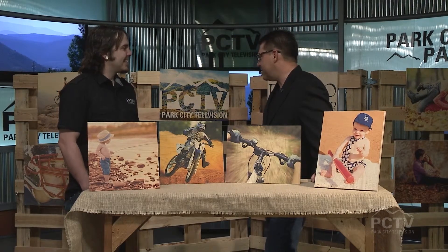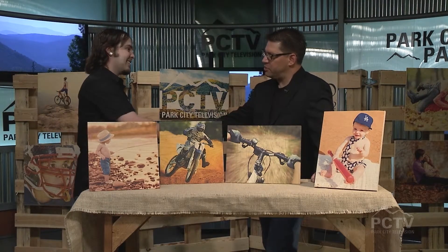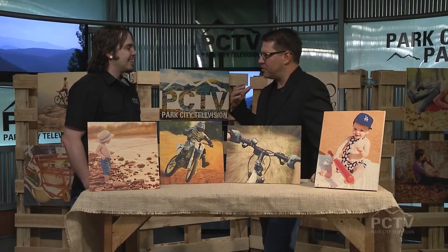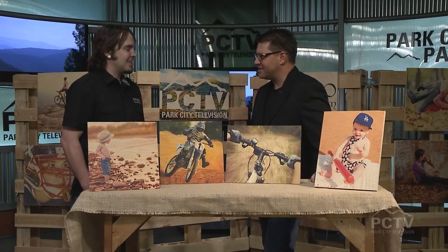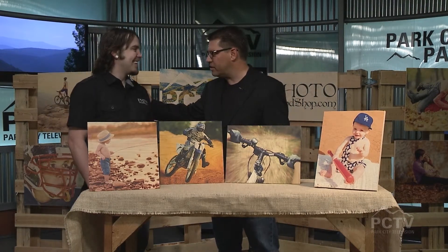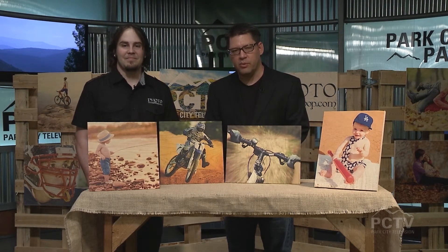Well, tremendous stuff here. I wish you continued success. It's a neat Utah company, and very cool that you're growing so quickly. You must feel like Utah is a great place to do business. It's great here — you can't beat it. Well, thank you so very much for being here. Awesome stuff. Photo Wood Shop. And when we come back, we'll be talking with the Peace House.